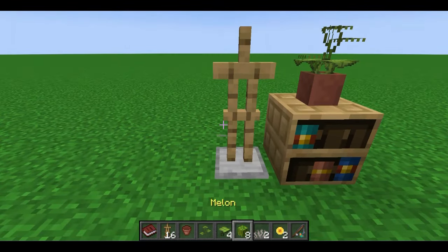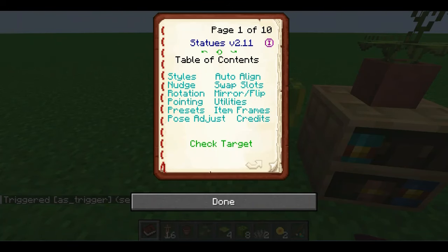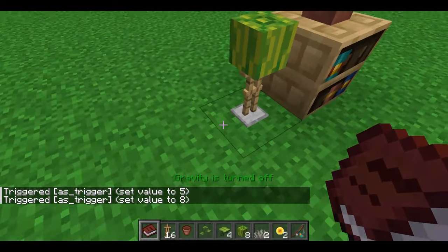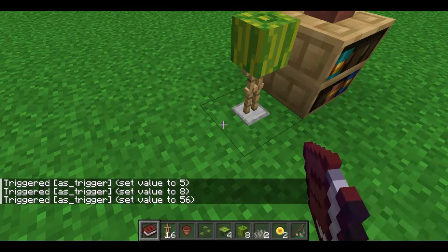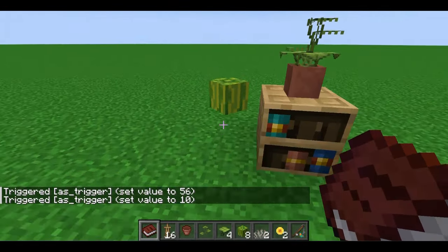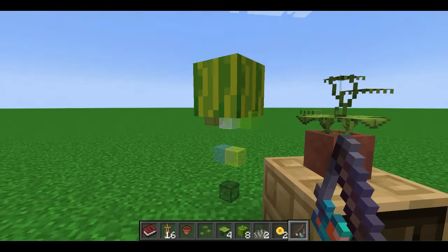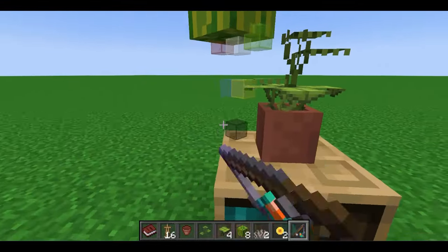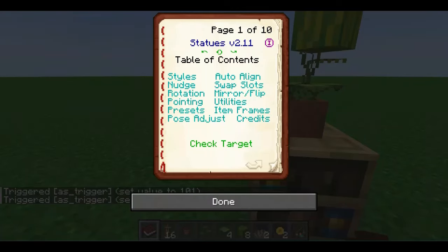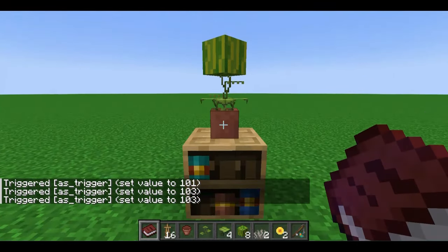Once all four leaves are in, we can move on to the head and the jaw. Let's start with the jaw. Grab the melon head from a wandering trader, set the stand to small, and turn gravity off. From there, go to rotation and rotate it either left or right 45 degrees. Then you can turn the stand invisible and start to place it using the adjustment wand. You'll want to place it so that it's on top of the stem, with the center corner aligned with the center of the flower pot.